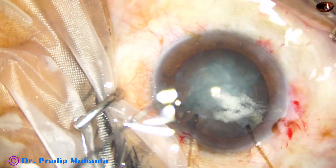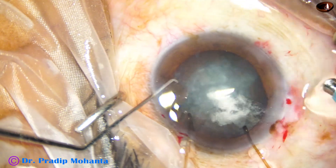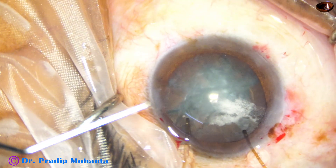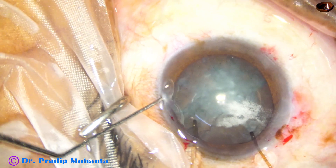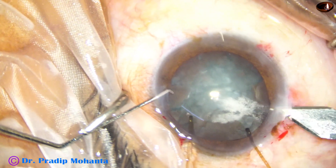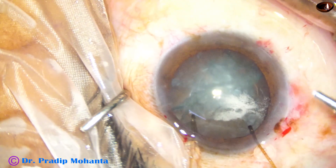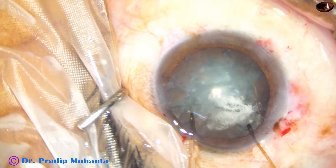This is a long surgery — I cannot show all the steps. The surgery was long and took about 40 minutes to complete, and I am editing it to about 12 minutes of important steps.